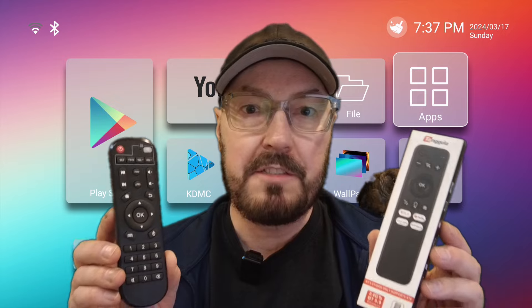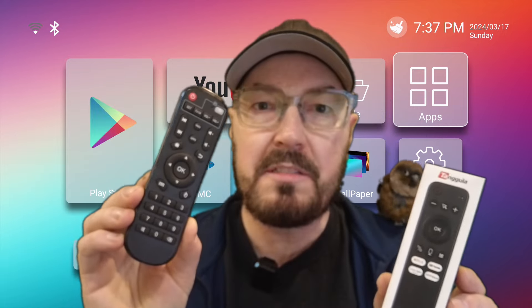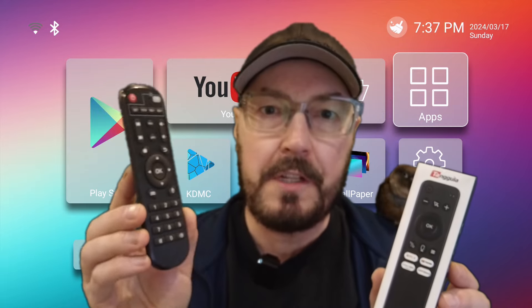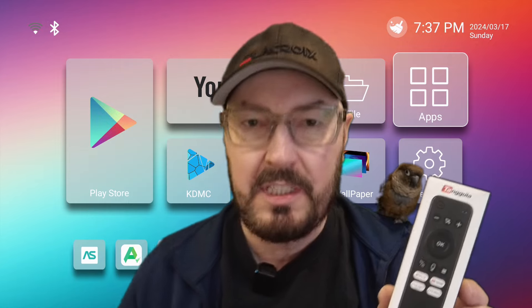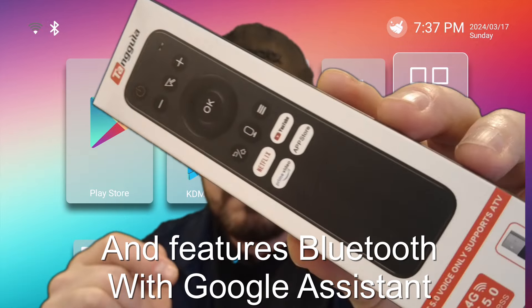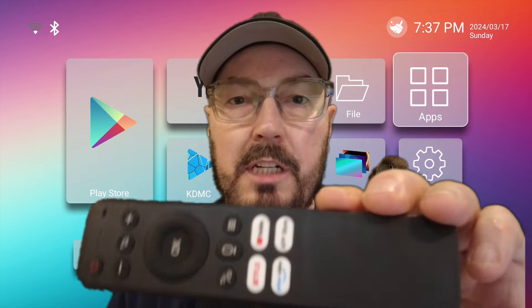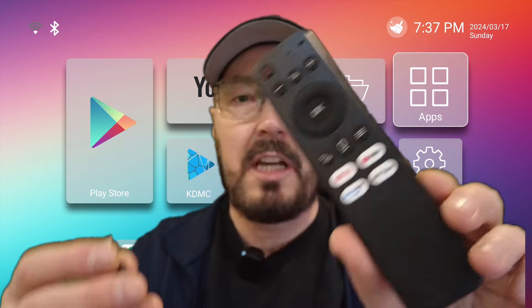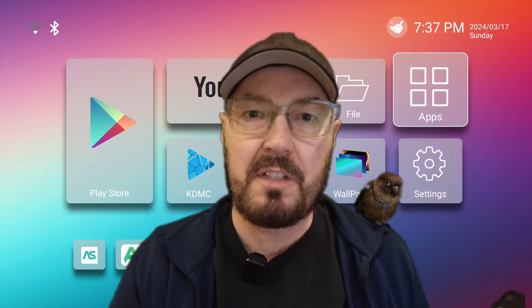And this is also the difference: you get two remotes. One is your standard remote that you'd see with a lot of other boxes with your standard buttons. It still has the mouse toggle feature where you use it with the direction buttons, but it's not an AirMouse. But this one is an AirMouse — you can see the rectangular dongle right there. So kind of cool that you get two of them, with dedicated buttons for YouTube etc., and this one can be used with the included dongle.